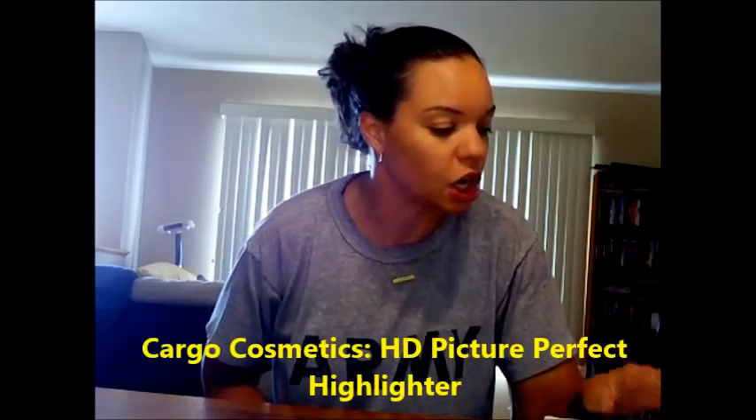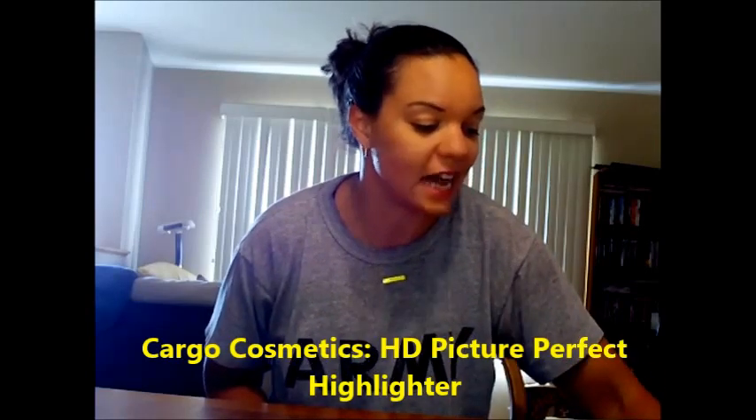The next one is the Cargo Cosmetics — let me see, I wrote it down — the Cargo HD Picture Perfect Highlighter. This is it here. I thought I would get no use out of this whatsoever, but it turned out to be one of my second favorite items in the box. It's a bronze highlighter — I'm actually wearing some now. I really like that I can just dab it on really quickly and it's very forgiving. Unlike eyeshadow, where I have a tremor and if I mess up it's ruined, with this it just blends in. It makes me look a little more put together, less frumpy, and more awake.